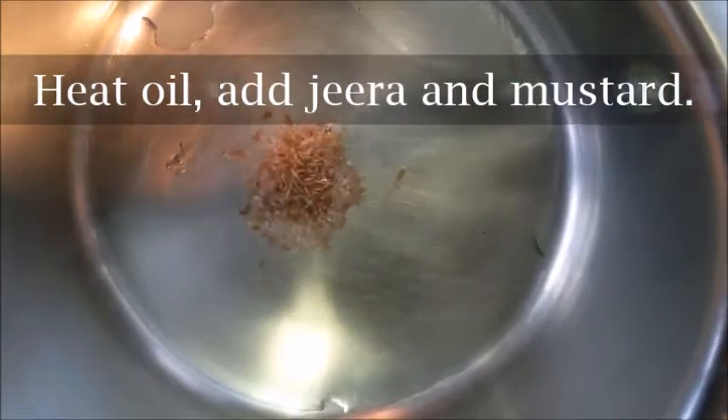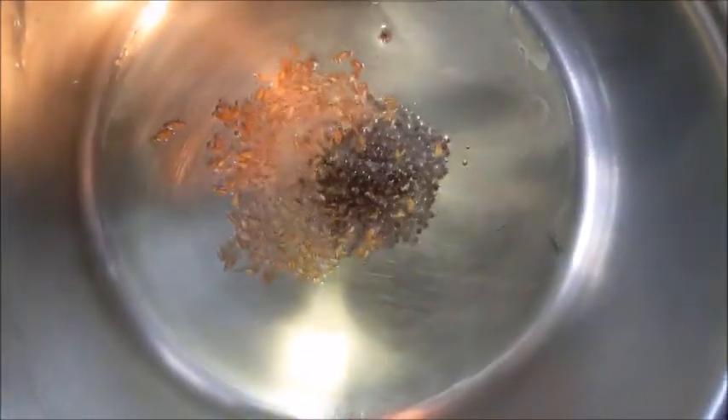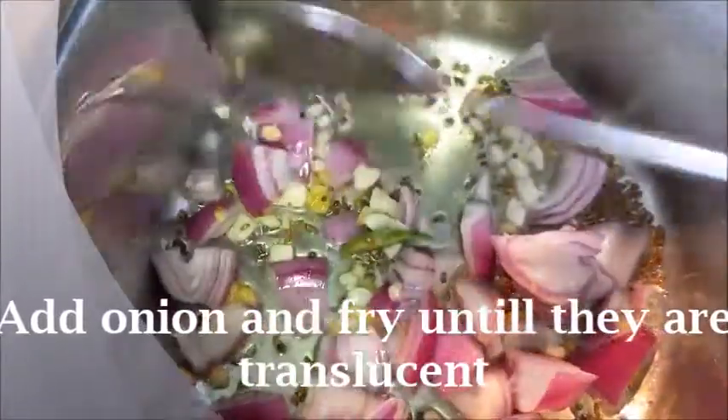Heat the oil in a pan and add jeera and mustard. Next, add the green chilies and ginger and garlic. Now add the onions and fry until they are translucent.